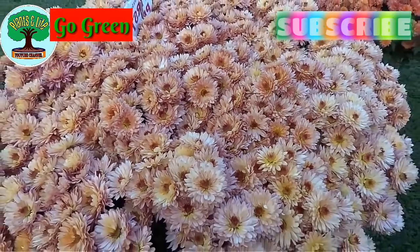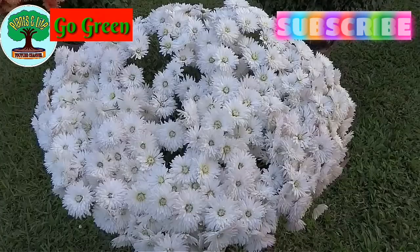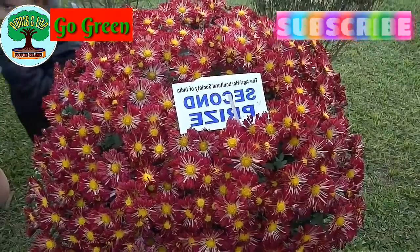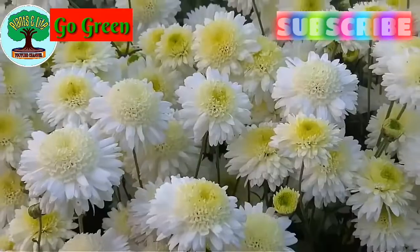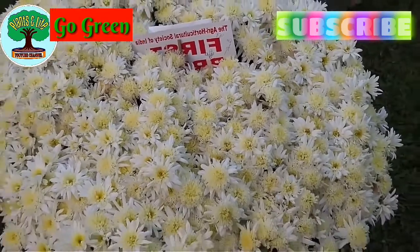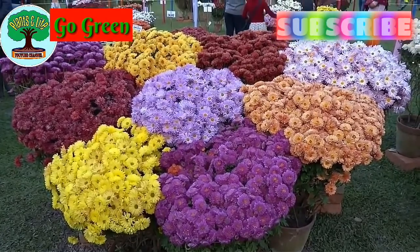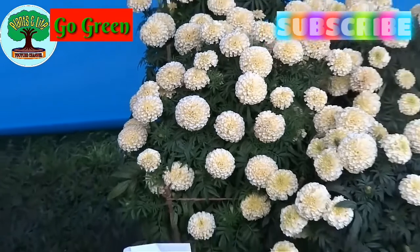Hello guys, this is Kostov and welcome to our YouTube channel Plants and Life. Beside floriculture, all we plant growers want to grow something as food for our family members. I'm talking about vegetables to grow in our yard or in pots on the terrace garden. Here I've selected eight vegetables that can be grown very easily in winter season.